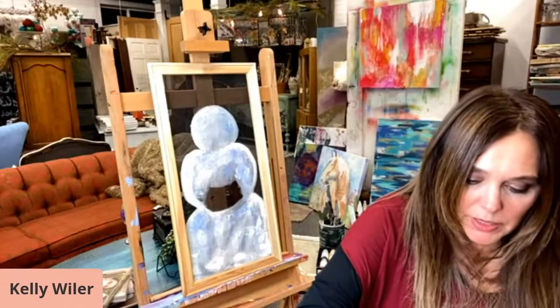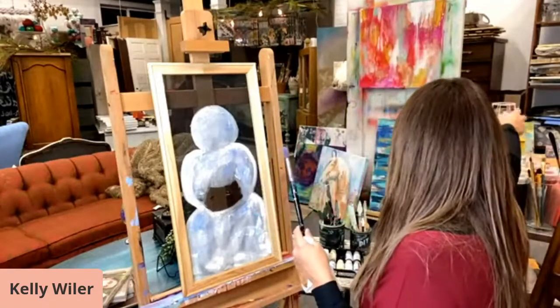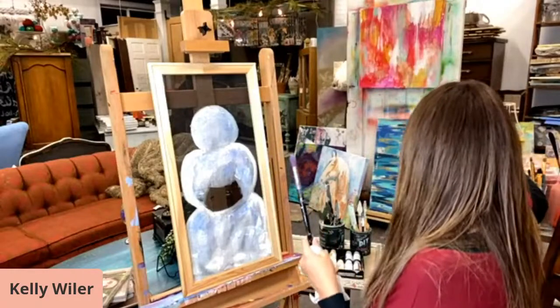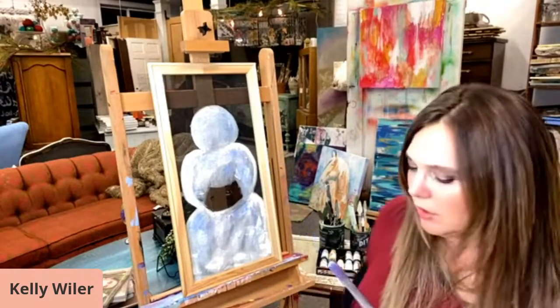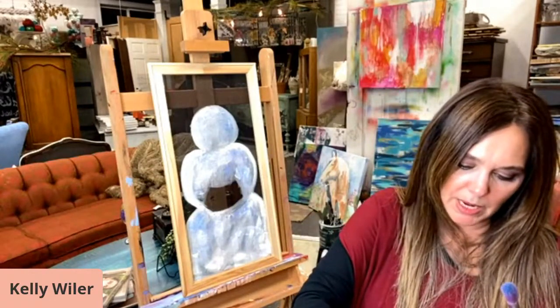I'm going to put a little bit of Kissing Booth, which is kind of a fuchsia, and just put a little bit of Cowgirl Coral — these are all DIY paints.